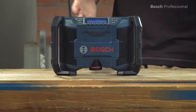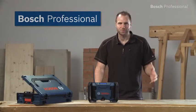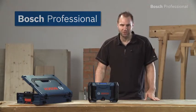What you see here is the GML 10.8 VLI Professional Jobsite Radio from Bosch. It delivers top sound in the LBOX system and can be powered either by Bosch 10.8V batteries or by the supplied mains adapter.